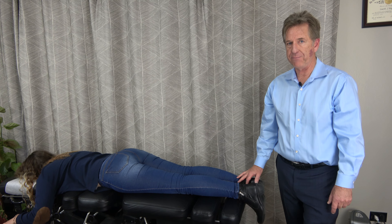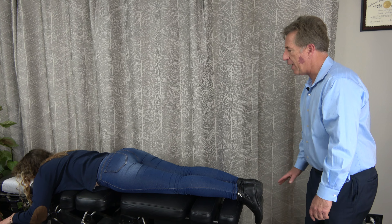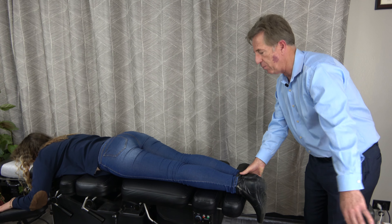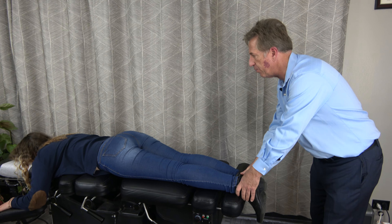I'm always promoting that we back up our muscle test, and leg checking is a great way to figure out what patients need for supplements if you already have an idea of what you want to do with them. So we used our muscle testing to get us in the ballpark. Now we're going to use the leg checking to see if we can really get it zeroed in, or if we were zeroed in with our muscle testing.